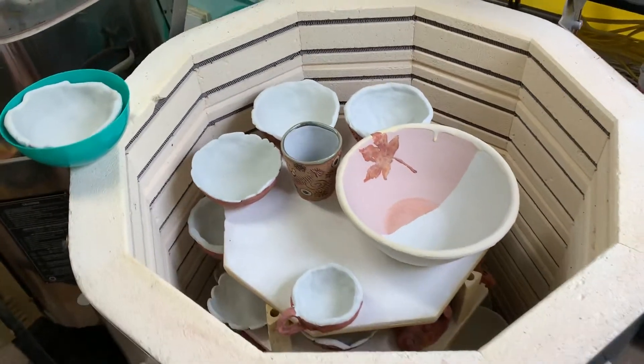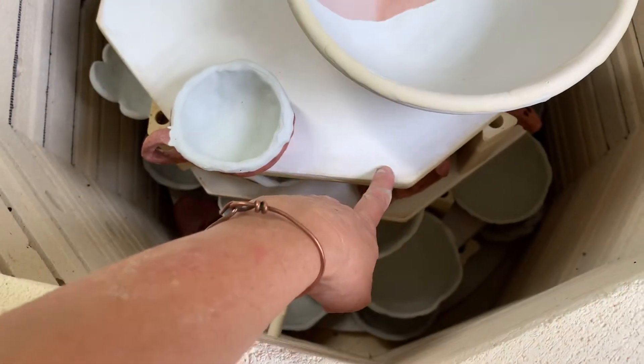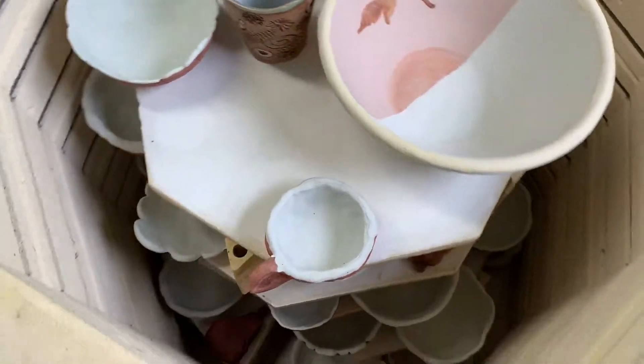We are back in the kiln room, getting ready to get this glazed. As you can see, I have some very small kiln shelves in here — they're a little bit wonky. Let's all keep our fingers crossed that this does not collapse in the load today. I tried my best.